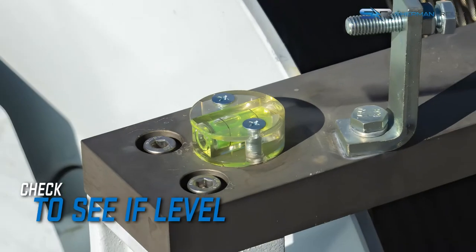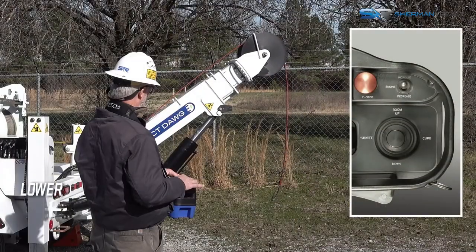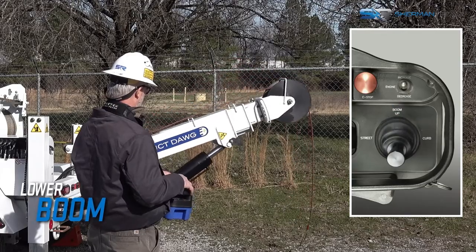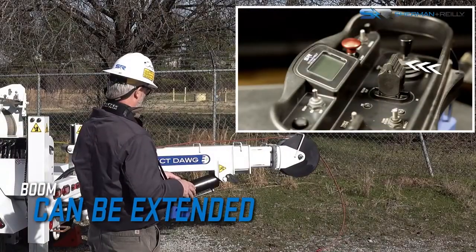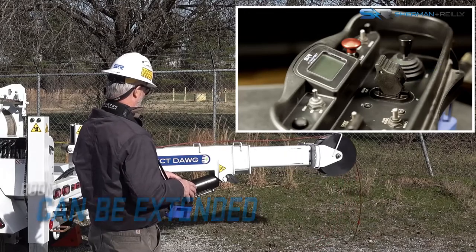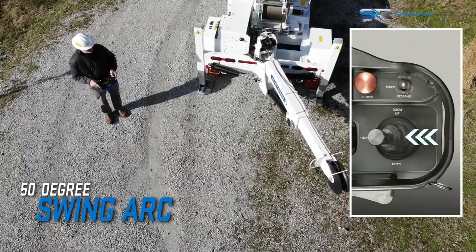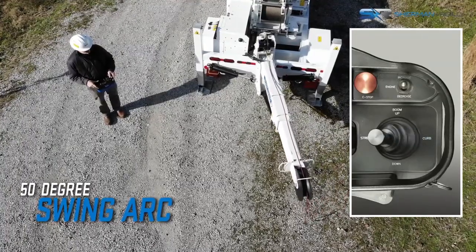Check the level on the rear frame to confirm that the unit is level. Next, lower the boom to a horizontal position. The boom can also be extended as necessary to be positioned over the duct or vault. Additionally, the boom features a 50-degree swing arc in order to assist with quick setup.